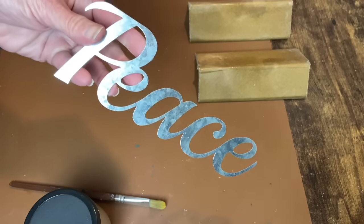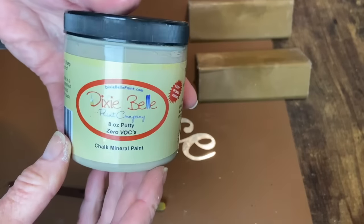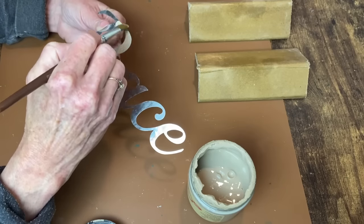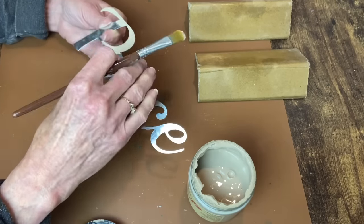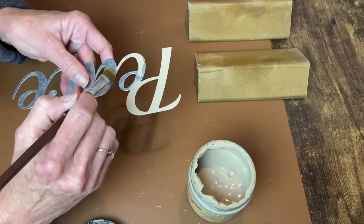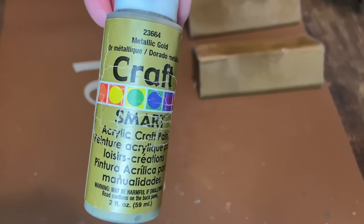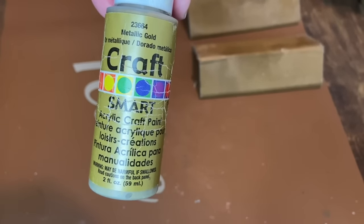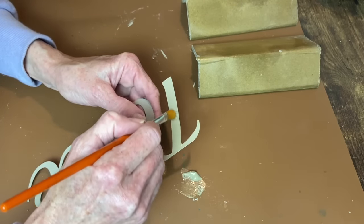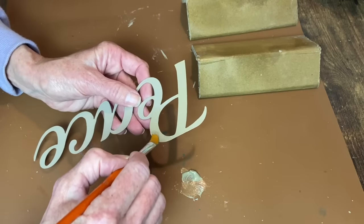This piece came from Dollar Tree — they're little thin metal word signs that come three or four in a pack. I want to paint this in the same gold metallic paint, but I knew it would need a good base coat first. So I'm using that same Dixie Belle Mud Puddle and letting that dry, then going in with the metallic gold so it will actually cover and stand out.